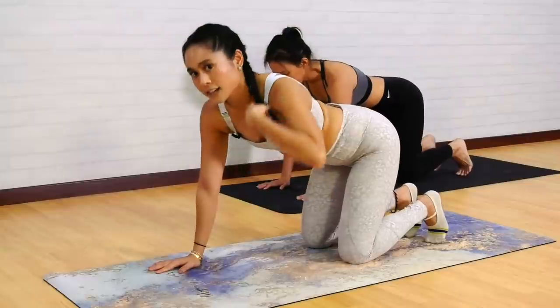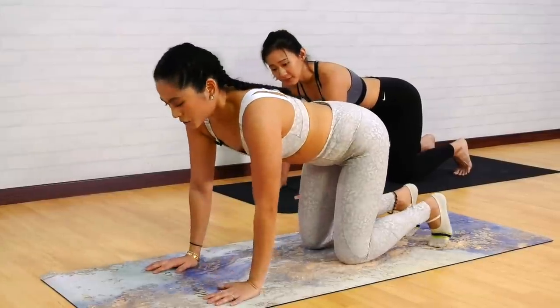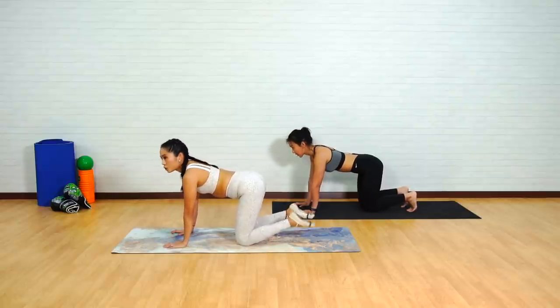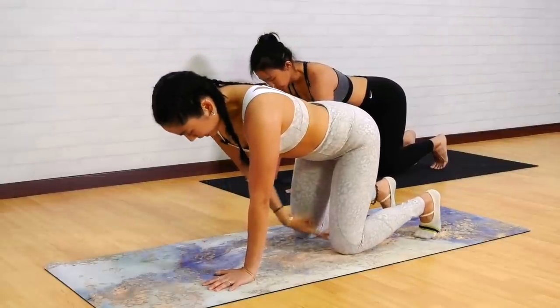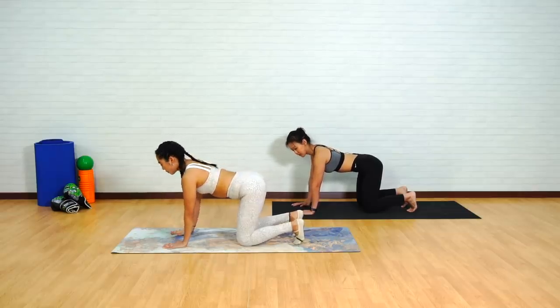The next exercise we're going to do is the short plank. This is another familiar exercise. Same position on your hands and knees, and for the short plank you want to make sure you're curling those toes under — there's no option to have the feet flat. Keeping the legs about hip distance apart, nice neutral spine, flatten those lower abdominals, and think about shooting the tailbone out towards the back of the room.